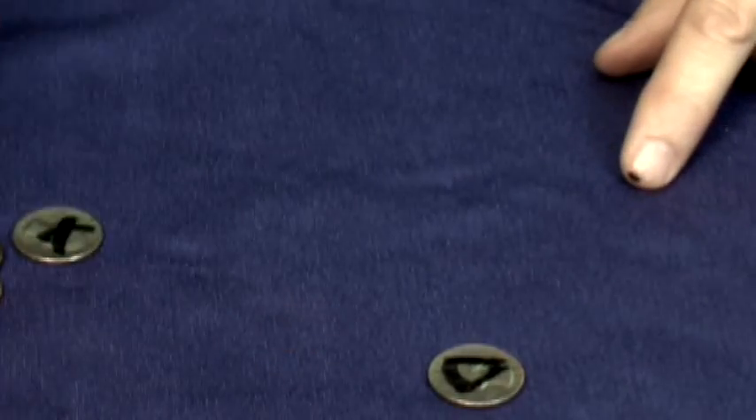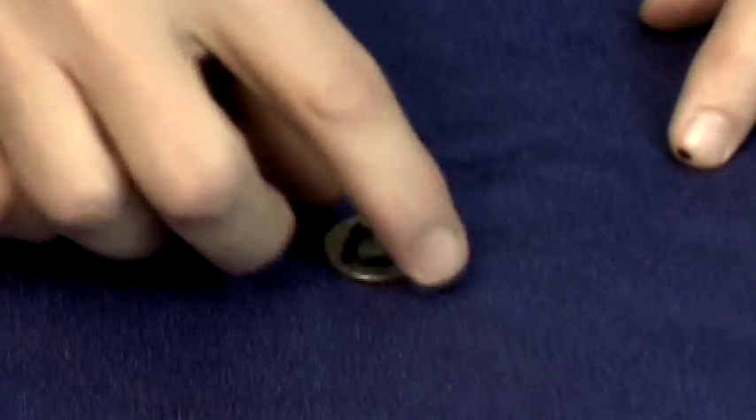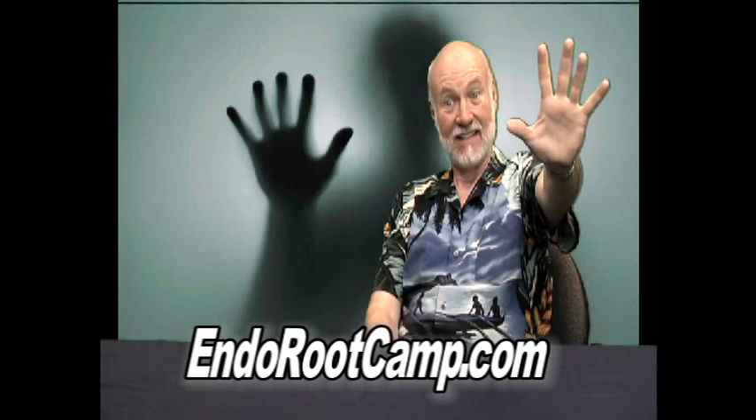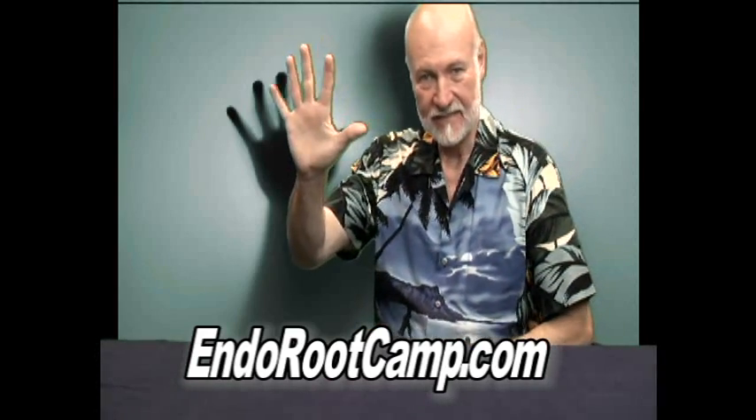And this time, all of them came up on the other side. Now the images are still there, but the one that we picked — the triangle — is the one that came up last. To learn the secret to this and other magic tricks in this series, go to EndoRootCamp.com.